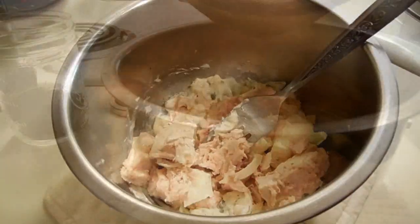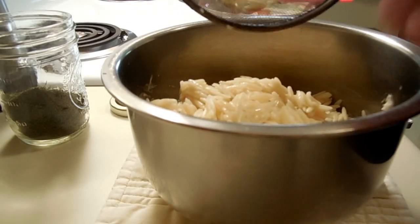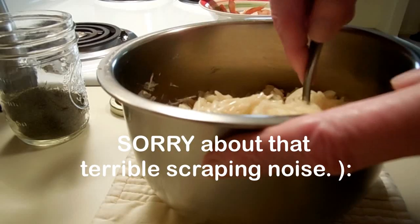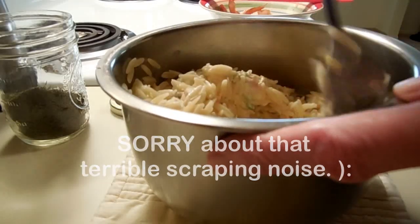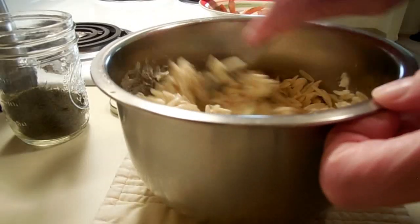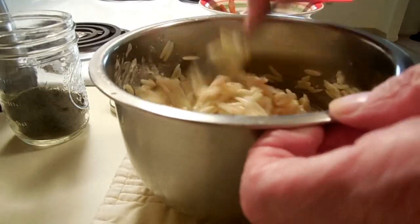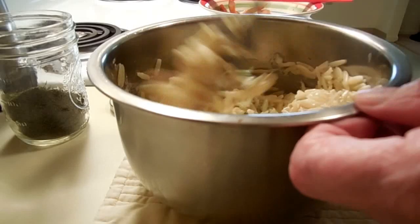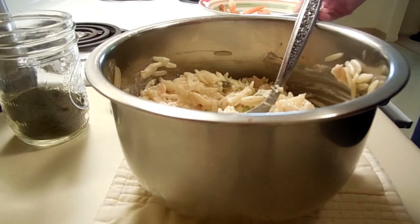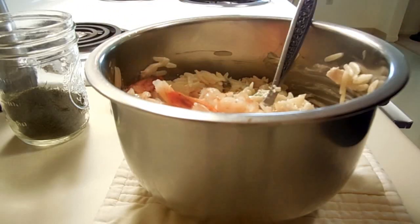Let me stir this up and I'll bring you back. Okay, there's the orzo — I did add a little bit more mayo too. Next I'm adding the shrimp, which I simmered in some water and Old Bay. Now, you're going to say I left the tails on — and I did, because I like the look of it.